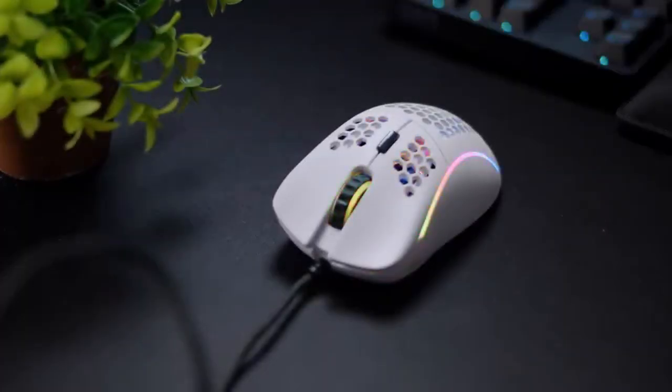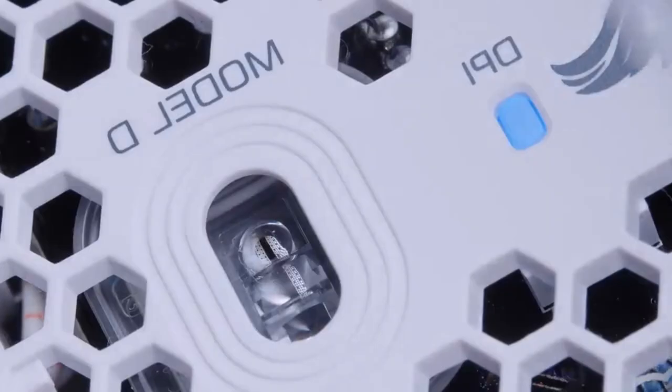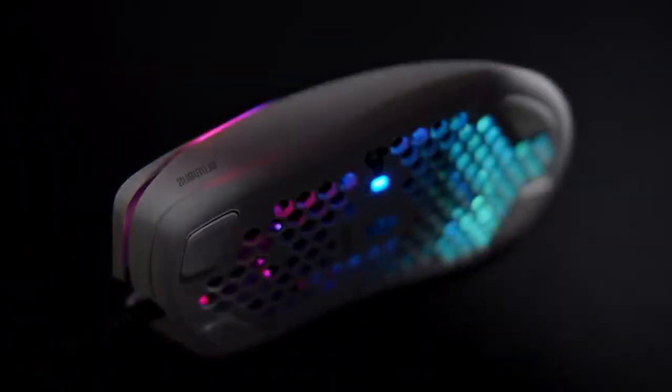Although the Glorious Model D is a wired mouse, you will barely notice the cable, making it feel as if it is wireless. The features are quite basic: six customizable buttons with macro support, six-step DPI, adjustable polling rate, and RGB.